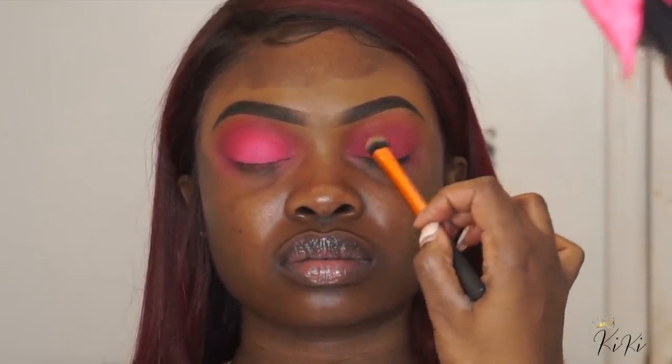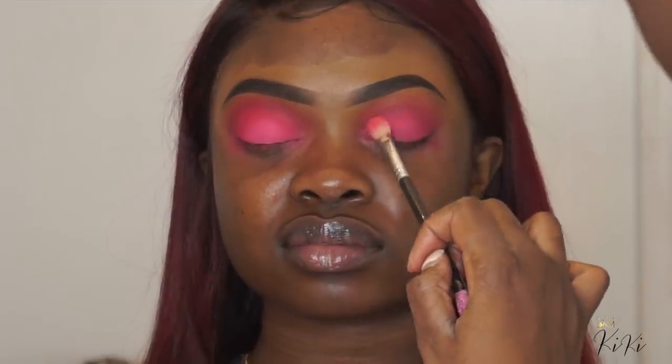This is just a Real Techniques concealer brush that I'm using to apply that lipstick onto the lid. You can already see the difference — it looks really good. Now I'm going in with that pink eyeshadow and placing that right on top of the lipstick, bringing it up and blending outwards. You can see a major difference.